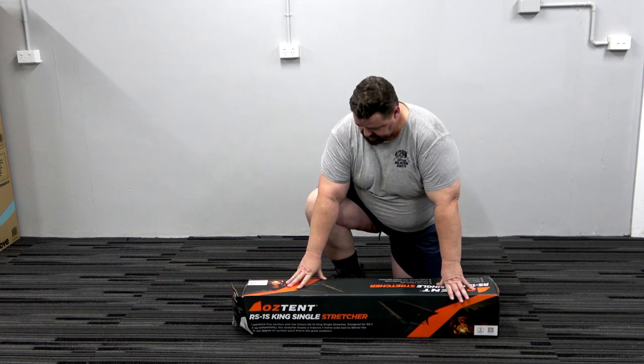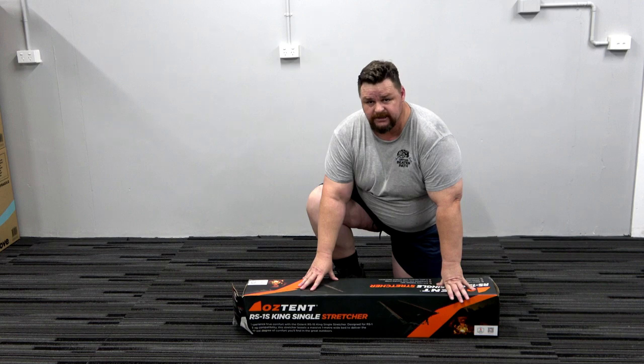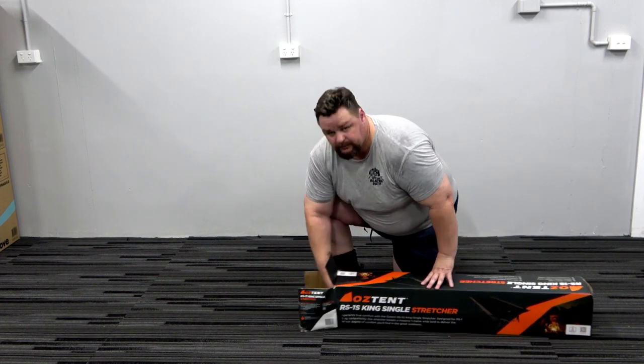The stretcher is a reasonably weighty unit. Net weight 15 kilos, and in the box here probably about 18 kilos. So let's get it out of the box.